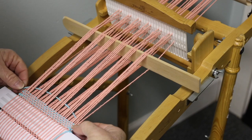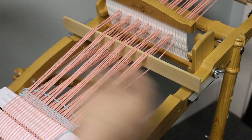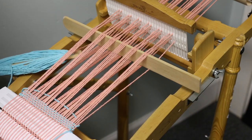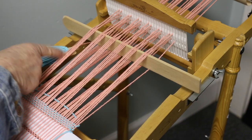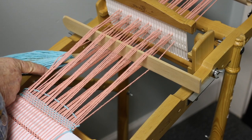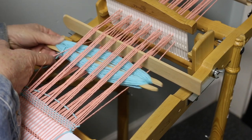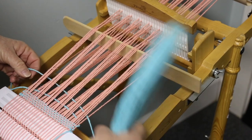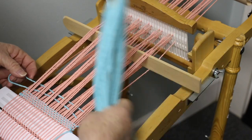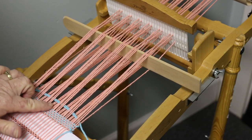That way we have wrapped this end thread and it will hold it in place. On this side we're just going to gently bring it down. We're not going to move the pickup stick — we're going to go under this end one again to wrap this end piece, then go under that one and back through the shed, laying it right on top nice and even.